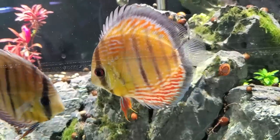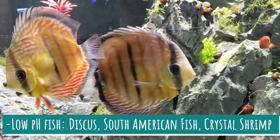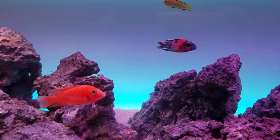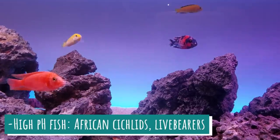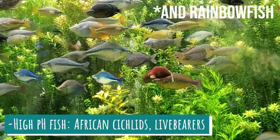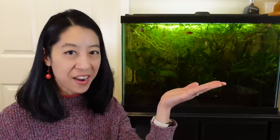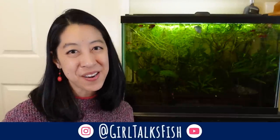Honestly, I'd just go with the lazy fish keeper method and keep fish that match your natural tap water parameters. If you have really soft water and low pH, go ahead and buy discus, South American fish, and crystal shrimp — I'm so jealous of you. If you have higher pH or hard water like me, go for African Cichlids and livebearers. There are also tons of fish in between that'll live in both sides of the spectrum. If you want to hear about my horror story trying to keep fish mismatched in pH, check that out, or stay tuned for part two on whether nitrate is good or bad for your aquarium.